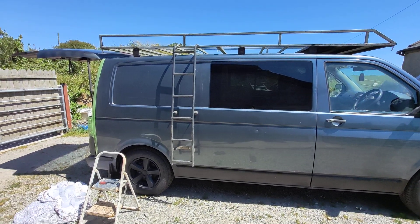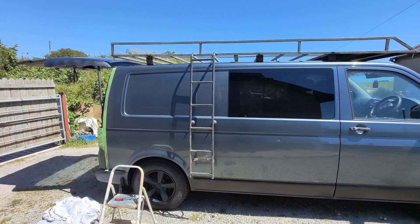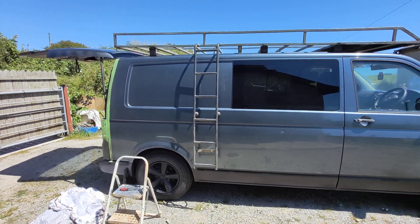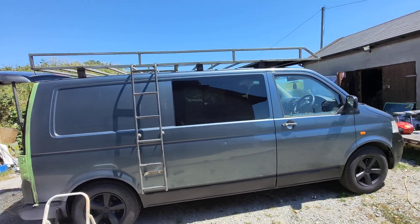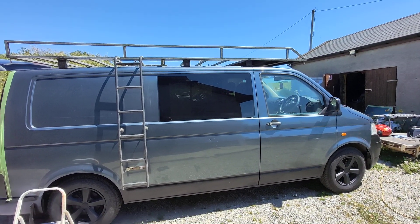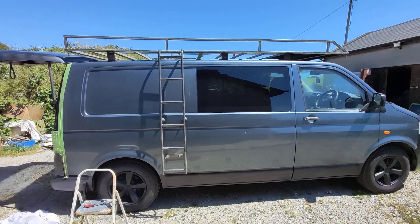Hi guys, that's the side ladder fitted. I didn't put it on the back because I didn't want to be putting any unnecessary strain on the back door. And not only that, but it's a pain to climb all the way across the roof just to get whatever I'm going to have up the front of the roof rack. So I said a side ladder would be much better, especially with a roof box.